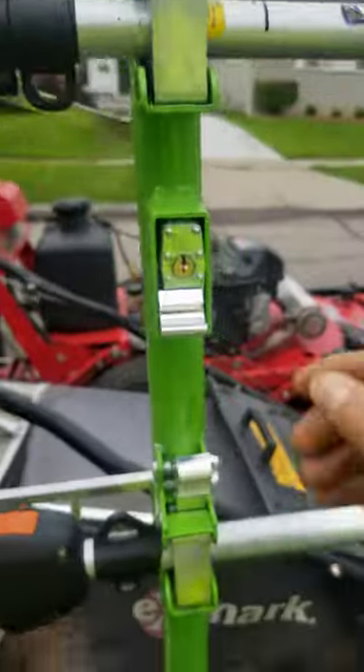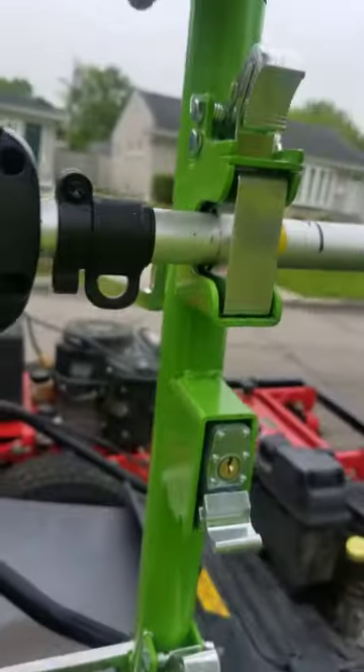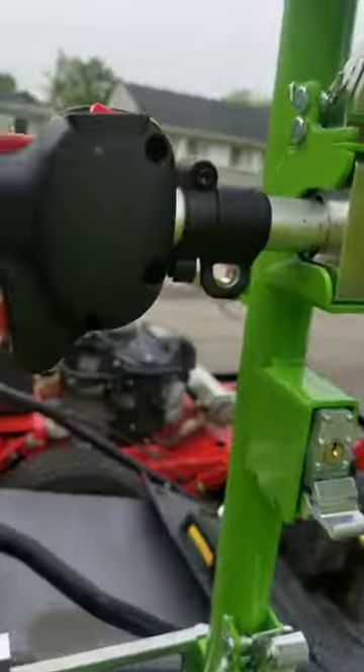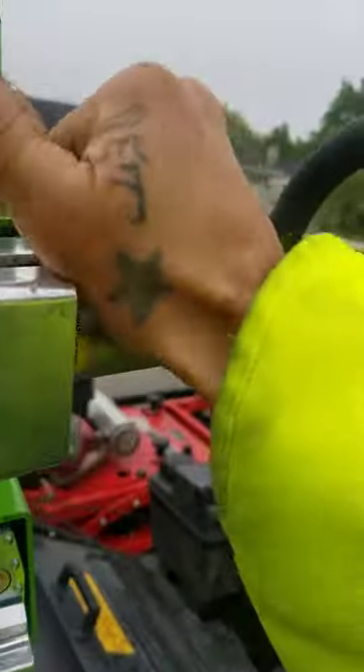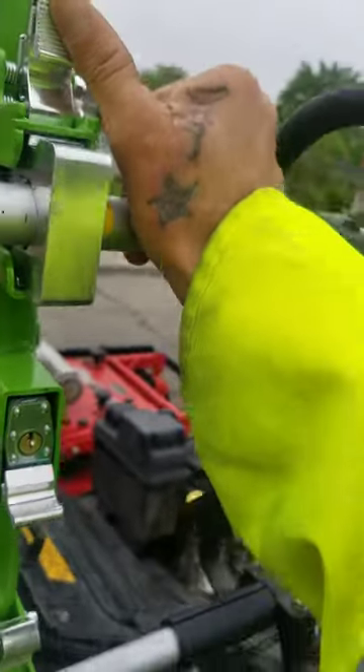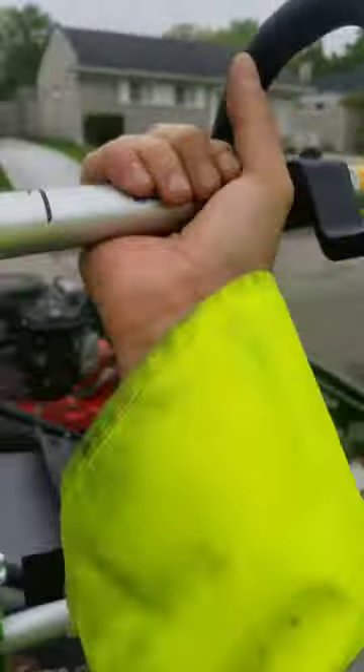You can lock it — when you push this in, this locks it, and you push that in. But you still just have to push these up to lock them in. As you can tell, it's how quick and easy they are to get out.